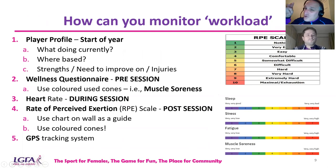What instruments or strategies could we use to gather that data and monitor workload? Player profile is one. With the season starting in the coming weeks, do a simple player profile — find out what players are doing, where they're based, whether they're in college, what their strengths are, what they need to improve on, and any injuries. You don't have to have the latest app — a simple Microsoft form sent through WhatsApp gives you all your data.